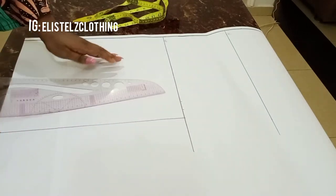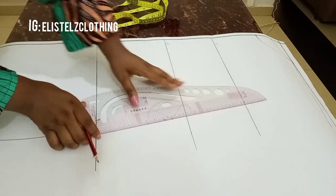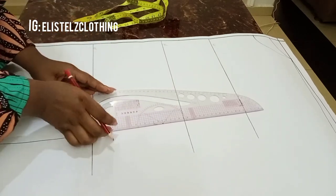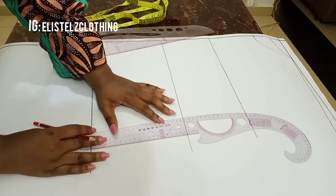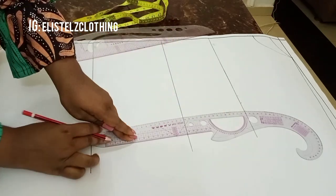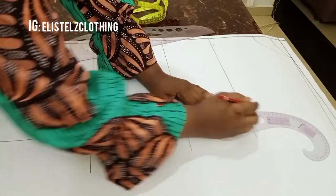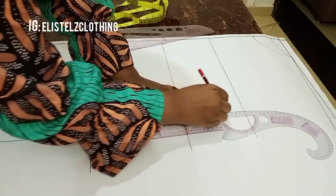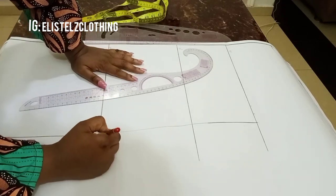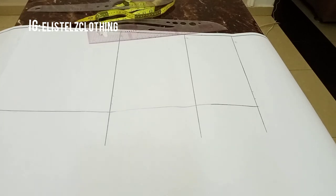If you want yours to be slightly flared or have a little A-line shape, instead of marking the exact hip measurement, you can add an extra inch to flare that side. I wanted mine straight, so I've connected from the hemline to the hip using a straight line. Then using a slight curve I'm connecting from the hip length to the bust point line — I'm ignoring the waist length because I want the dress to be slightly fitted and free. I then blend every sharp point.